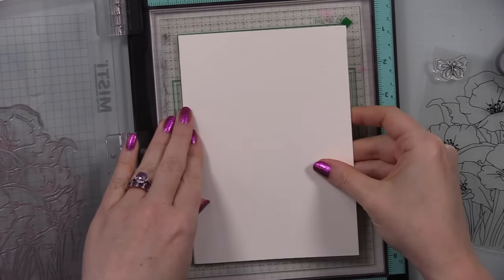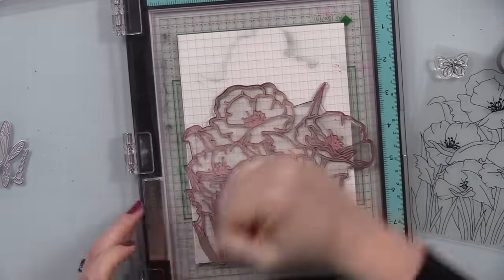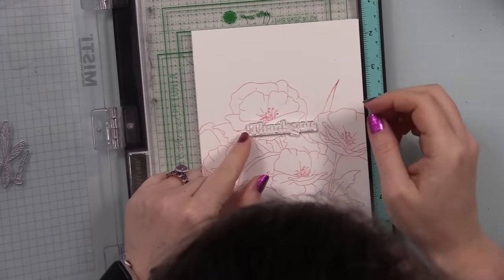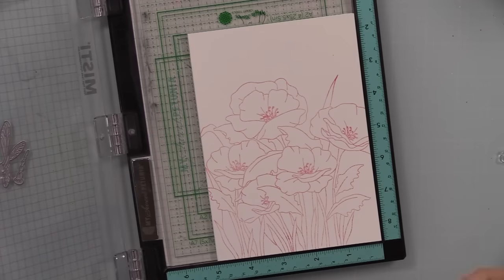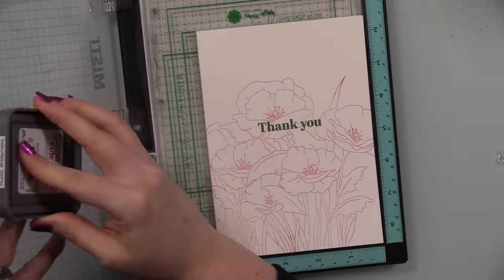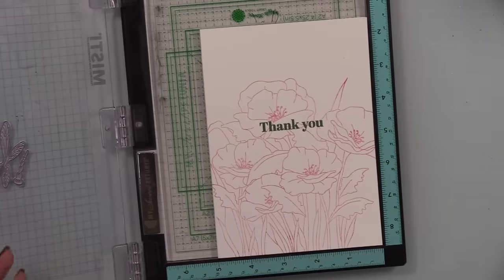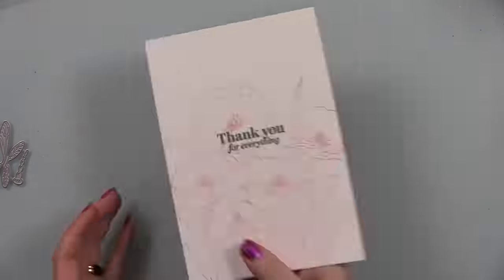I inked up the floral image with Lumberjack Plaid distress oxide ink and stamped it onto scrap copy paper to get the first generation off, then placed the card base in my MISTI and stamped without re-inking to get a second-generation, much lighter impression. When I stamp something this large on the inside I don't want it so vibrant that it's hard to write over — I write right over it, it's just extra embellishment on the inside.